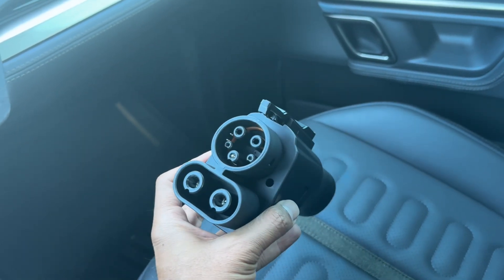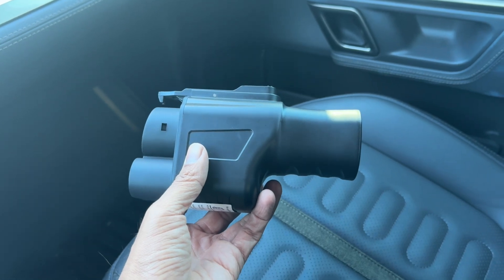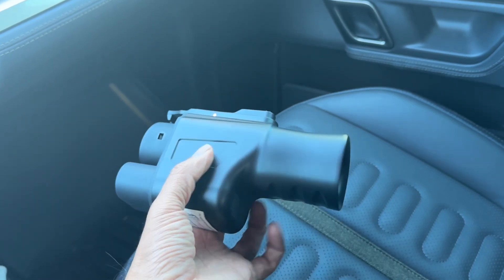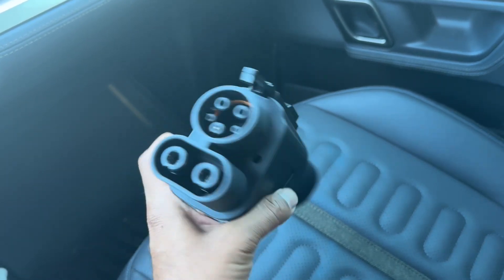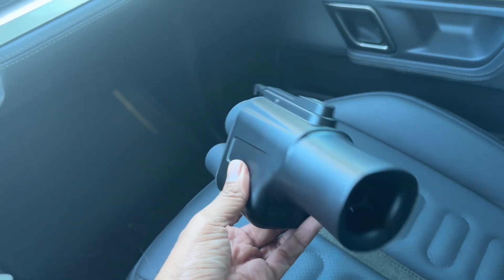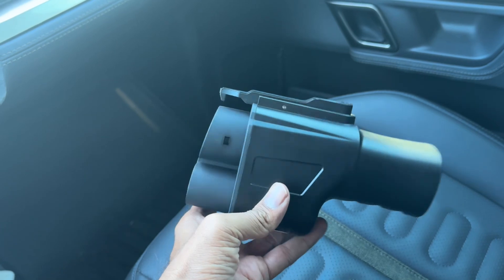One thing with these third party adapters is most of the automakers — I think Ford, GM, Rivian — all the companies that are allowing access to the Tesla Supercharger network, they're saying if you use these third party adapters, you may be at risk of voiding any kind of warranty if something goes wrong. So just keep that in mind.